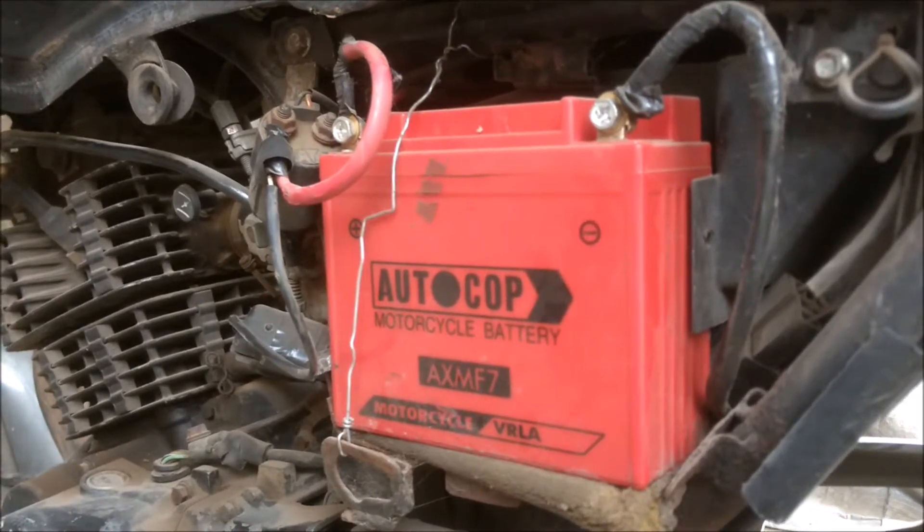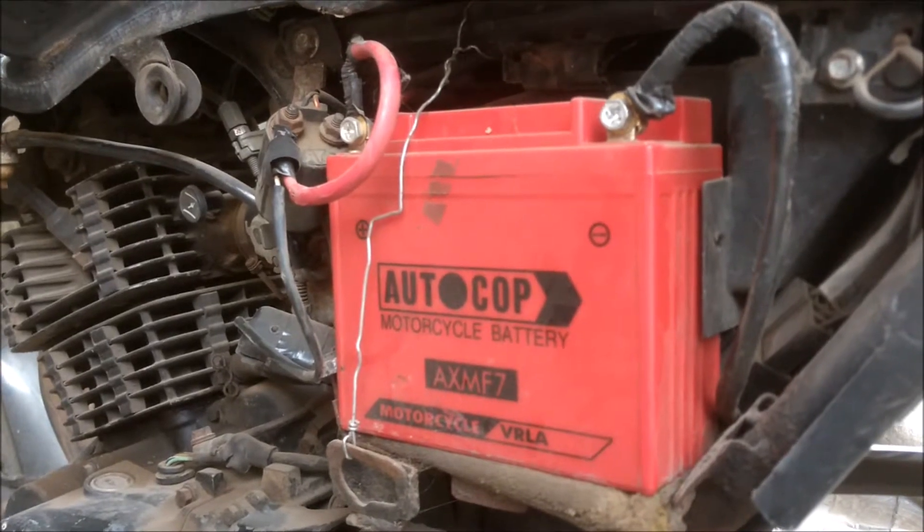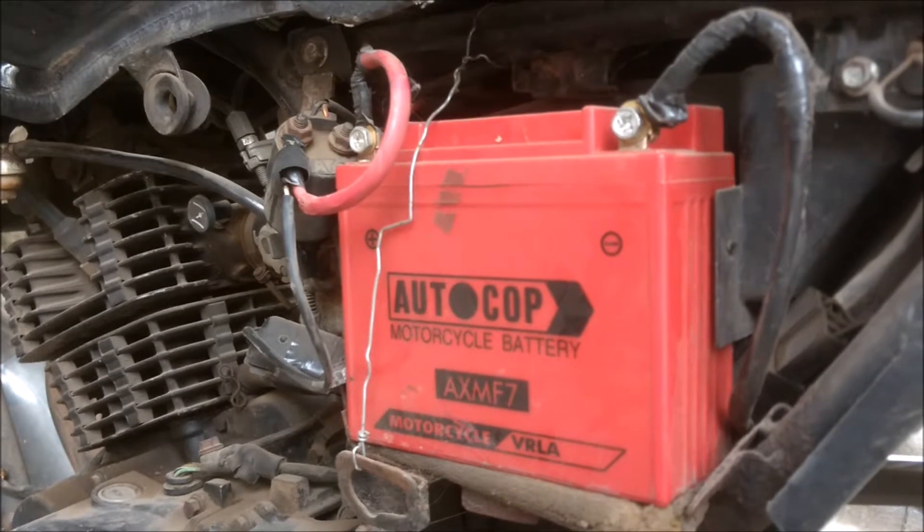So if your charging voltage drops below 14 volts then your charging system has failed, and if your cranking voltage drops below 10 volts then you need a new battery.